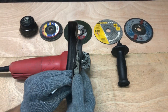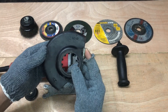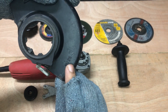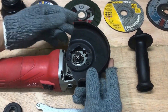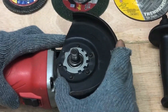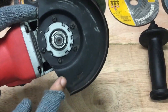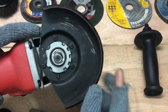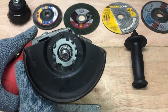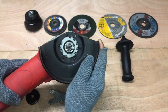Here we have a 5 inch guard that can be easily installed or removed by using this small button. Simply press this button and align the guard over the grinder's spindle, ensuring that the center hole of the guard lines up perfectly with the spindle hole. Visually inspect the guard to ensure it's securely attached and hasn't come loose from the spindle. Give it a gentle tug to confirm its stability.